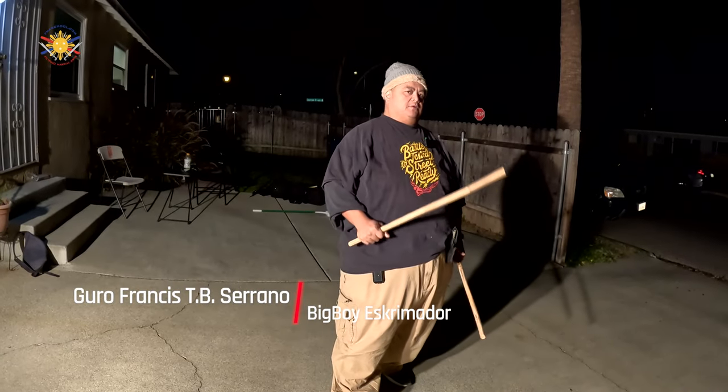Hi everybody, this is Guru Francis, Big Boy Screamer, and today we're going to continue with another FMA tutorial — we're going to continue talking about the double stick.